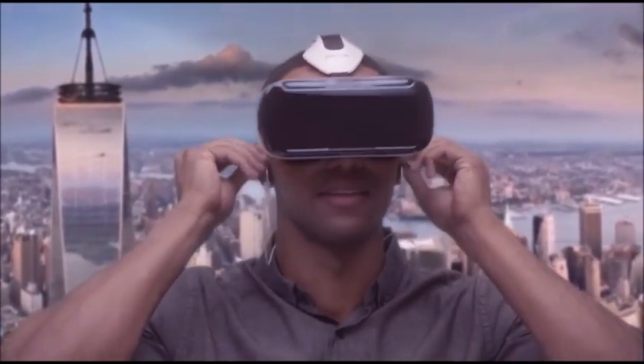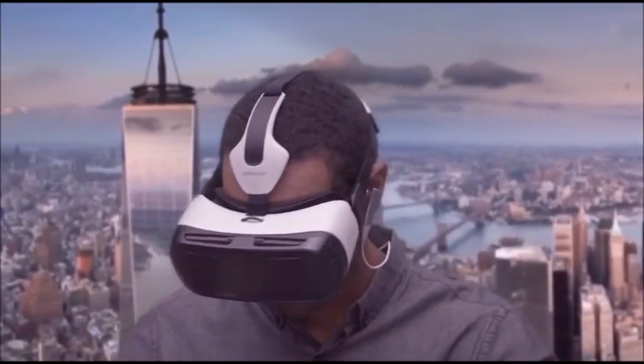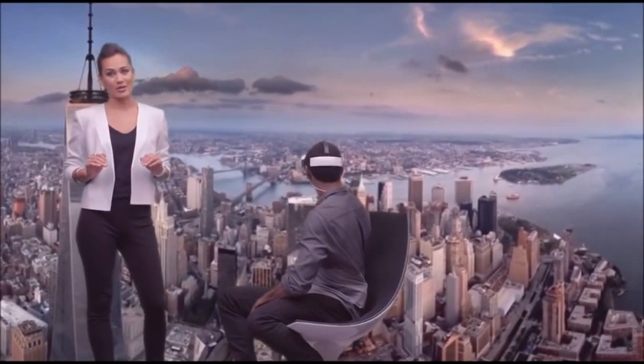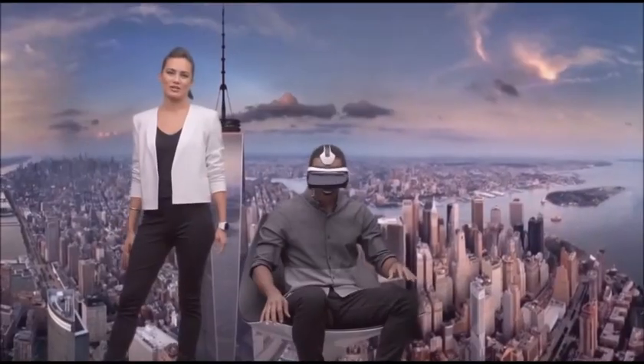And you're going to want some serious sound. Whoa. What a view. Gear VR plunges you into a totally immersive 360 environment. What do you think? Feels like I'm really there. You can see things from a whole new perspective.